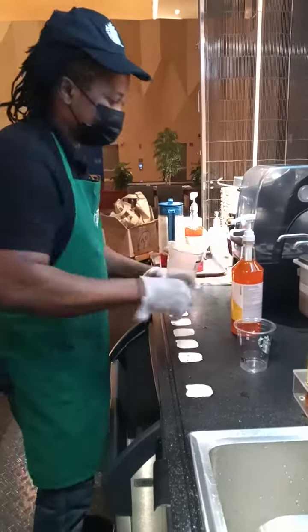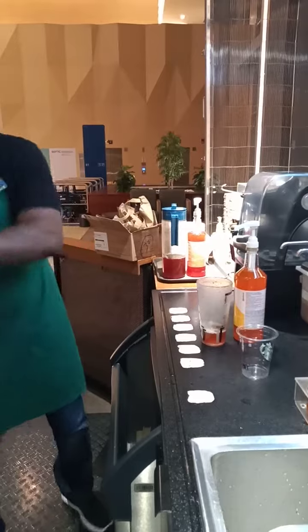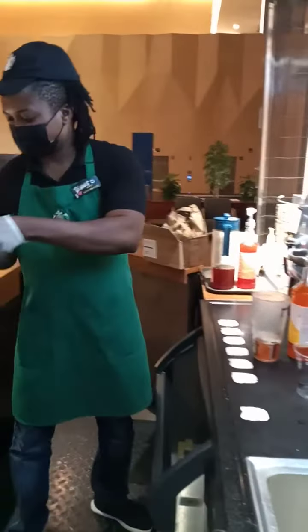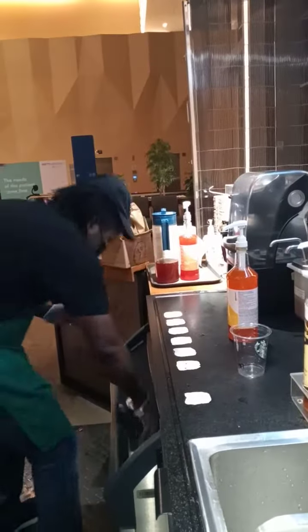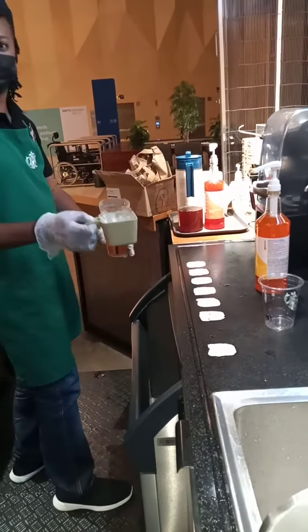Then I put three scoops — one, two, three. I put the lemonade. And now I put the scoop to the scoop label.